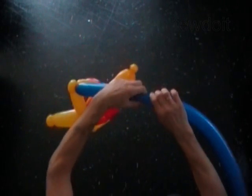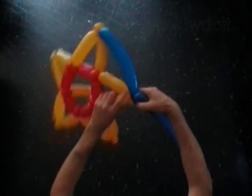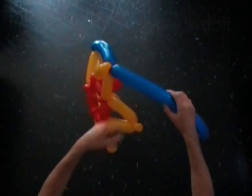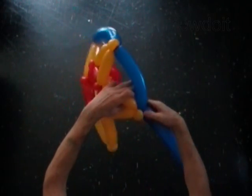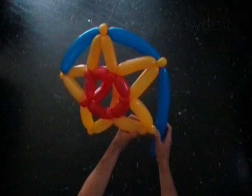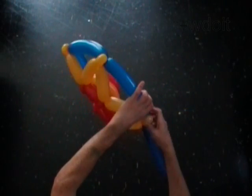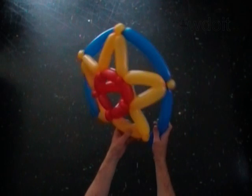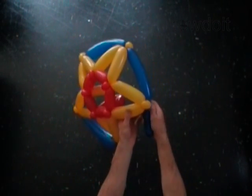Measure the distance between two nearest points of the star — this is the size of the first blue bubble. Lock the free end of the first blue bubble around the next point of the star. Continue working the blue balloon around each point of the star. Lock the third blue bubble around the next point, and the fourth blue bubble around the next point of the star.